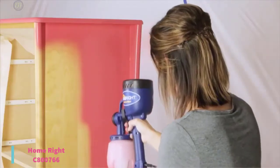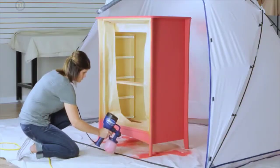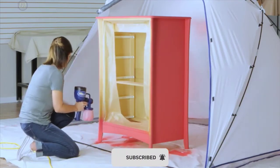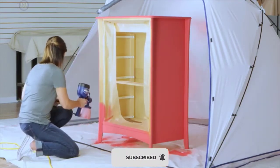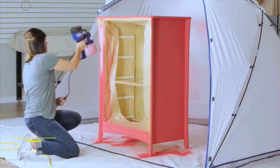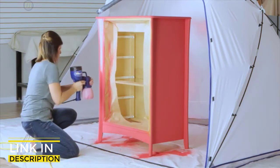It features easily adjustable settings to help complete your project. You can adjust the air cap to spray horizontal, vertical, and round. It also allows you to adjust a material flow control knob to increase or decrease the material output quickly. It also comes with a viscosity cup to easily measure paint thickness and offers a useful cleaning brush to make cleanup quicker.